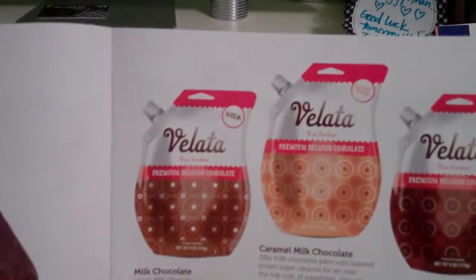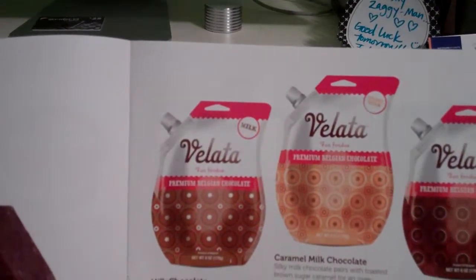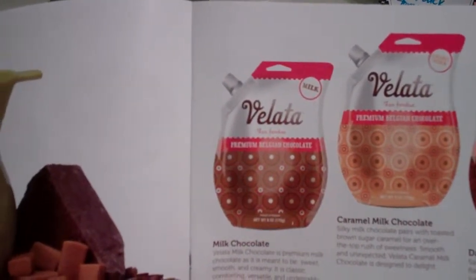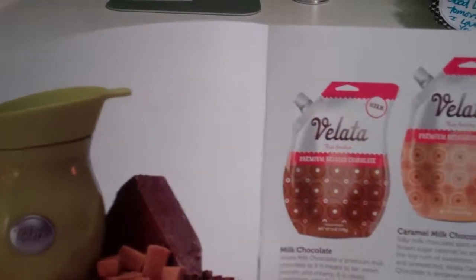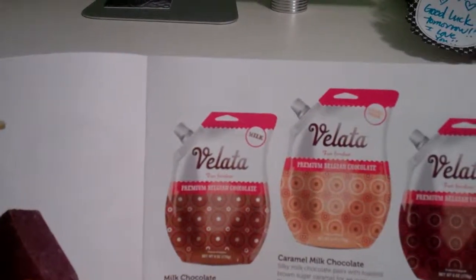These pouches are just amazing. It's so easy and quick to put together a party for Velotta. You heat the bags, the pouches, in the microwave for about 45 seconds to a minute. Twist off a little spout, pour it in the top of the warmer dish, and you are ready to go. It's a great treat and definitely fun at a party.